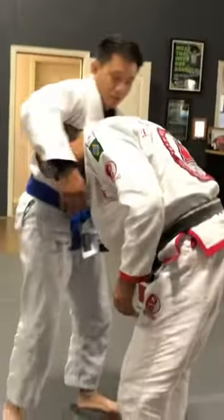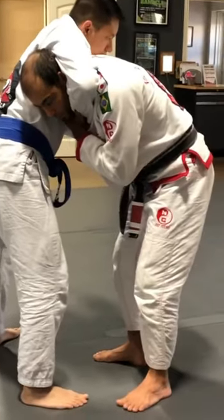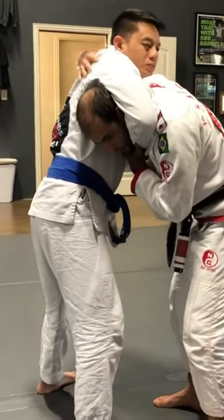All right, so he got me in a guillotine. I can push the hip away or hold the wrist. The opposite arm goes as close to the neck as I can, palm up. I don't need to grab — I'm just open hand.